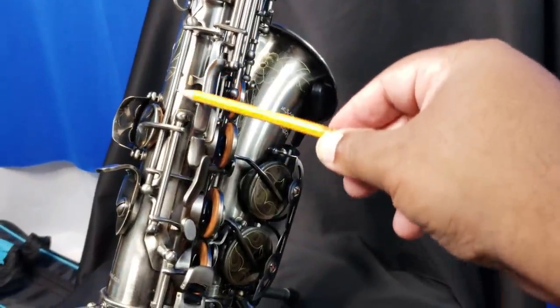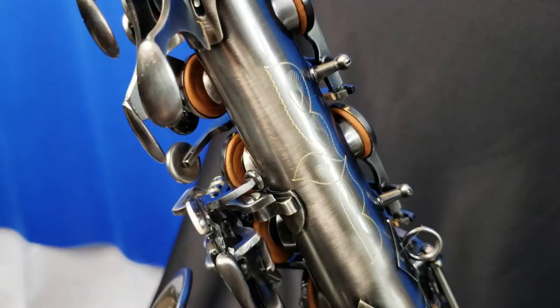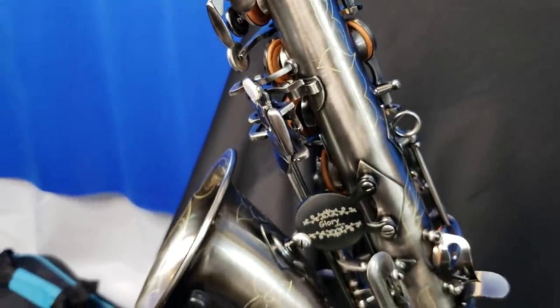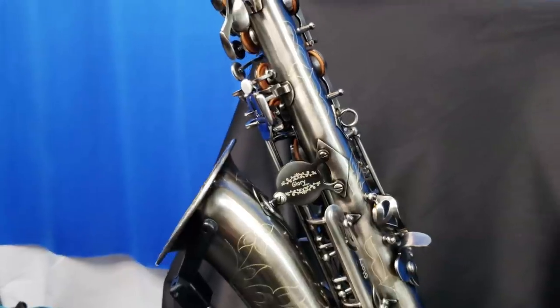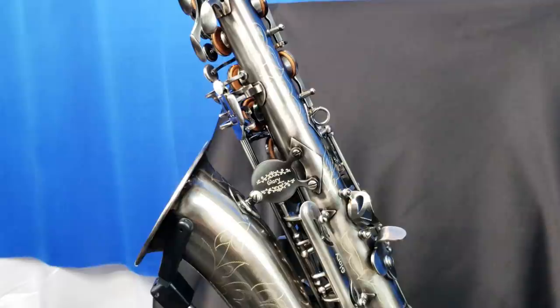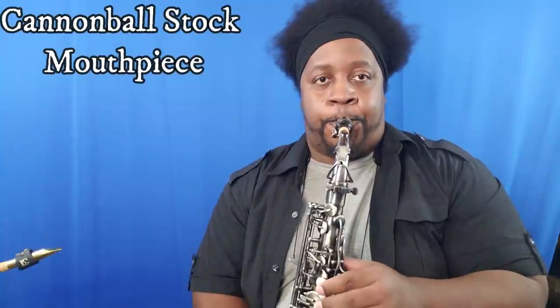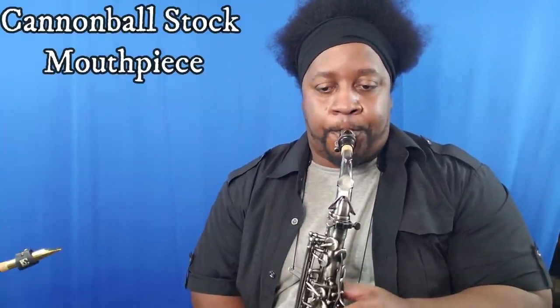You can see how freakishly high these keys are — one is a little crooked and this one is way, way high. You can see how thick these pads are, and they're already sticking and warping around the tone holes, which is terrible, very expensive, and kind of gives this saxophone a failing grade. But cosmetically, this thing definitely gets an A-minus — it looks beautiful and it functions as an actual saxophone.